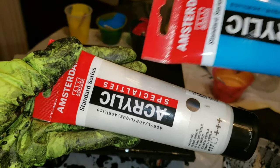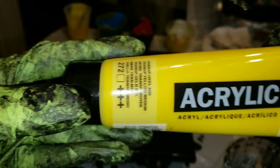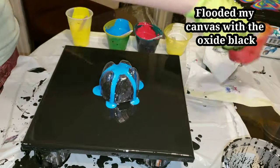I'm going to be using all Amsterdam paints in pearl white, brilliant blue, primary magenta, oxide black, transparent yellow, and the extreme sheen 24k gold.